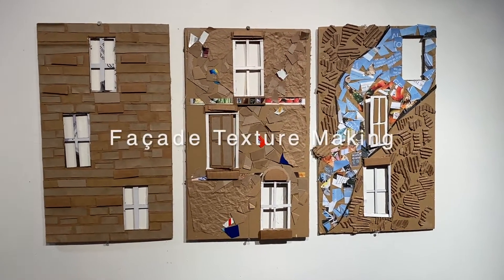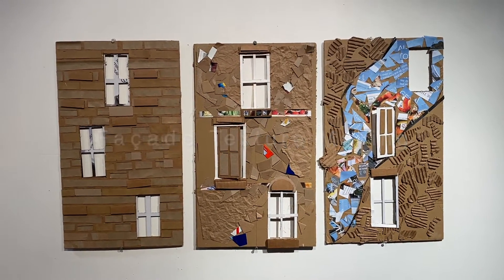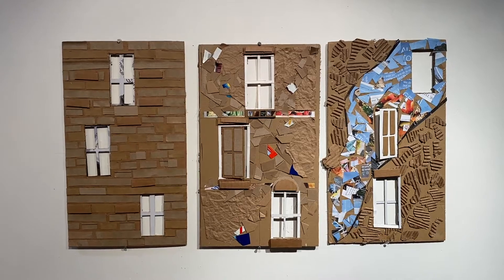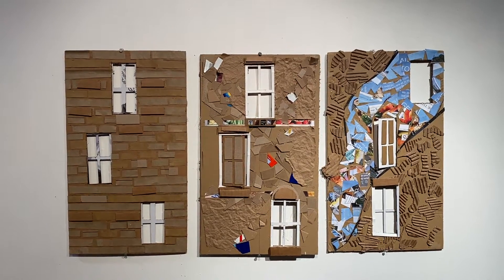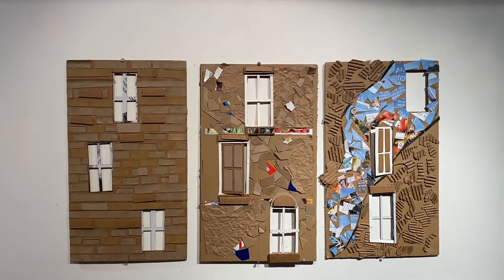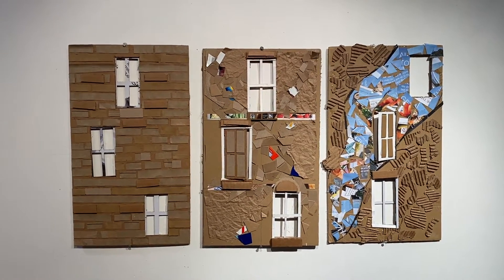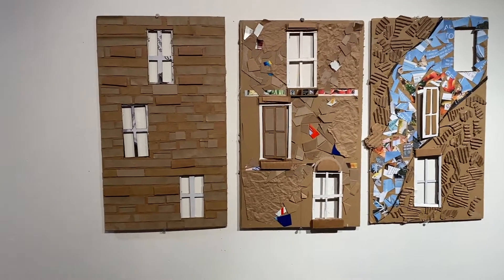Hi class. I was going to do a big demo of these facades, kind of like what I did in class, but I decided to post up the work and talk a little bit about how we get there.